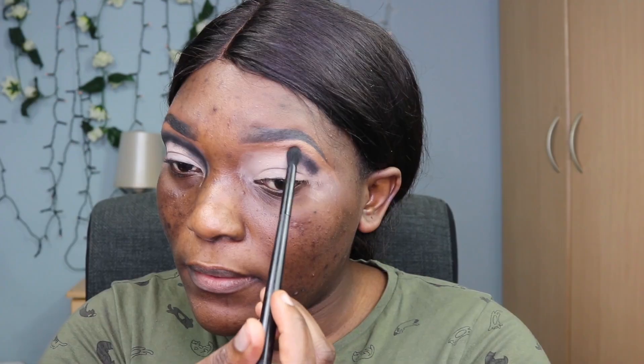Then I'm using the Saucer XK lid palette and I'm going to take that black shade and put it at the top of my lid, blending it out with my brush — starting from the corner and going to the end of my lid. Then I'm going in with the brown shade to blend the black so it looks more seamless and not too dark.